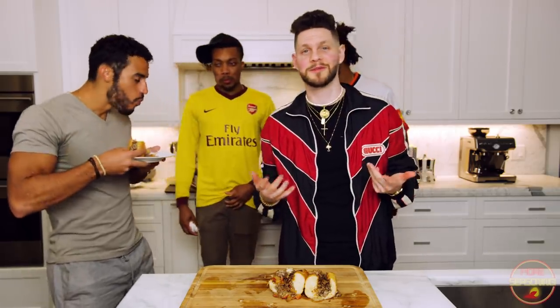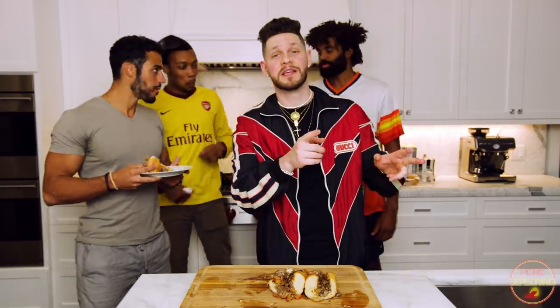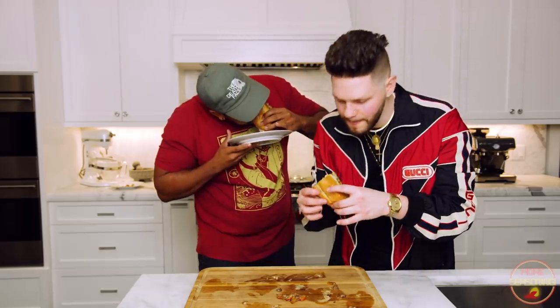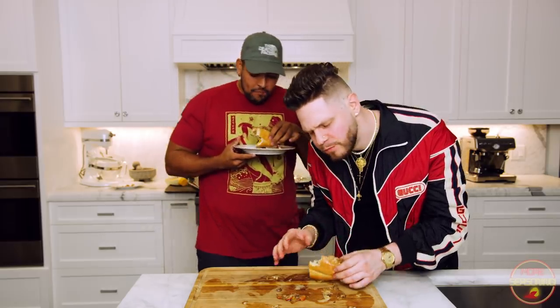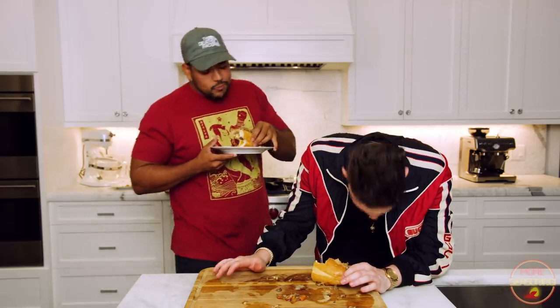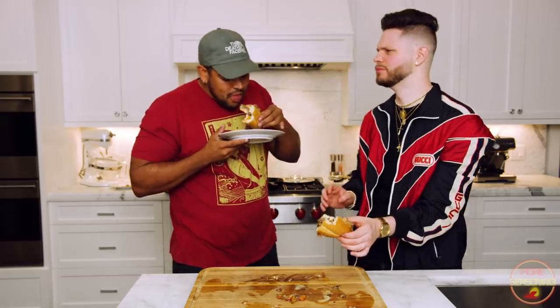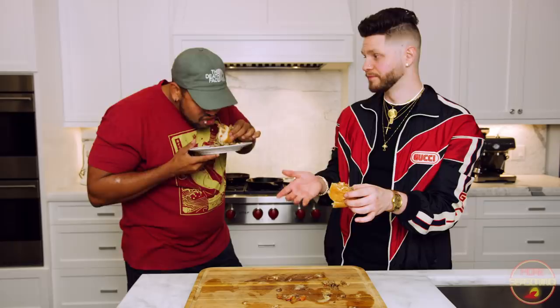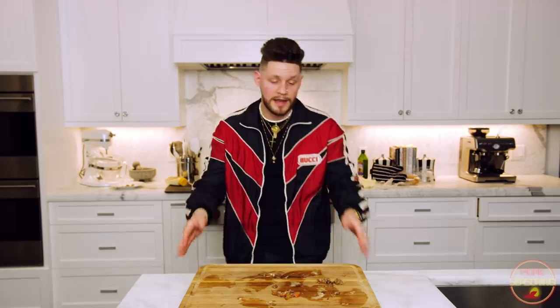Obviously we lost some reactions on camera — it's been six months since we filmed so we're getting back in the swing of things. Luckily I made a second one and my boy Rob, who's behind the cameras, is going to come over and try it for an authentic on-camera reaction. Rob, pick your poison, take a bite, let them know. He's inhaling the whole thing — he can't even talk. This is bam.